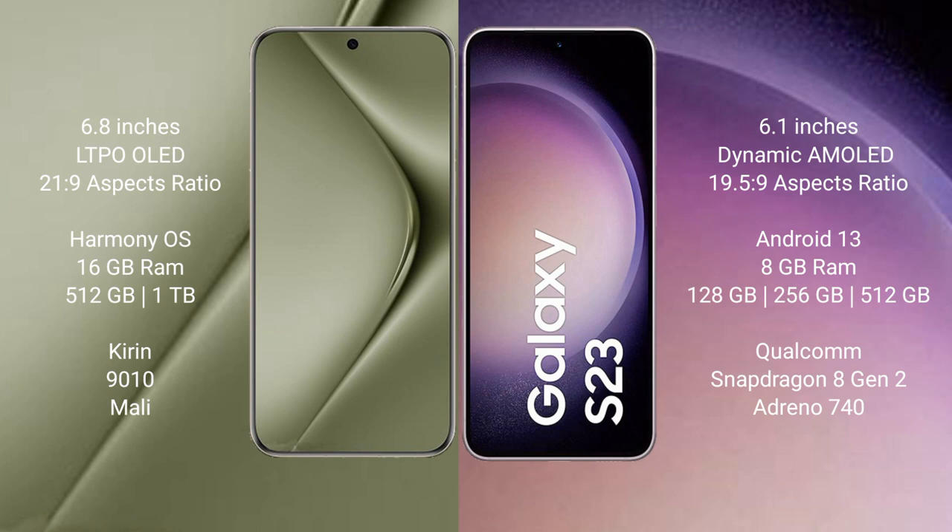The Samsung Galaxy S23 comes with 8GB RAM and 128GB, 256GB, or 512GB internal storage. It features the Snapdragon 8 Gen 2 processor with an Adreno GPU.